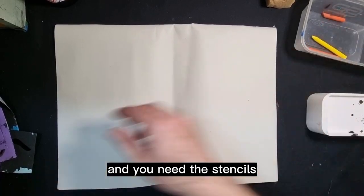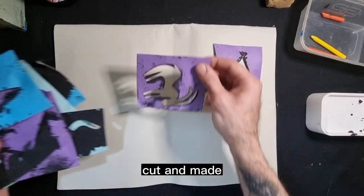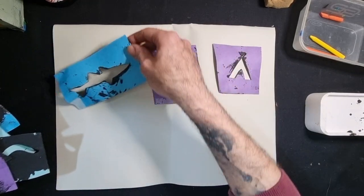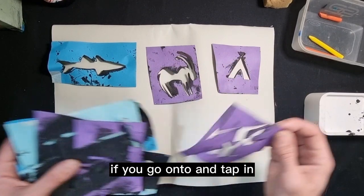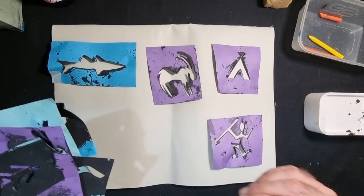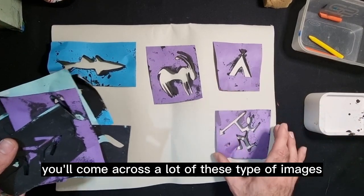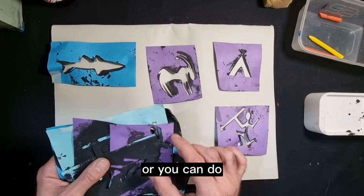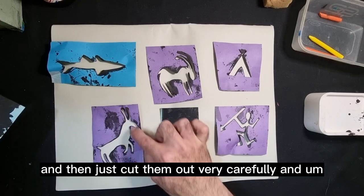You'll need the stencils — these are ones I've already pre-cut and made. If you go onto Google and type in 'caveman art' or 'caveman wall drawings,' you'll come across a lot of these types of images. All you need to do is print them off, copy them onto a piece of paper, and then carefully cut them out.